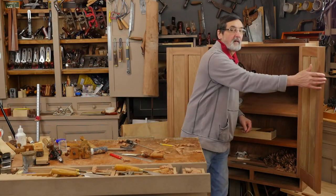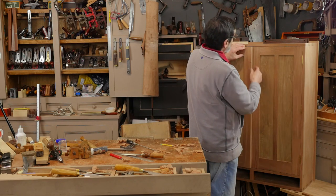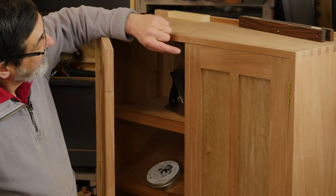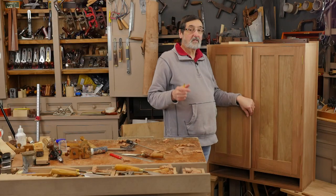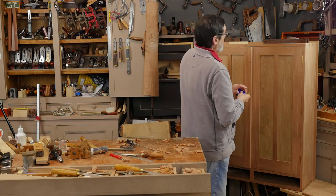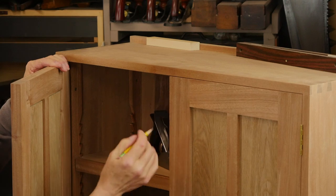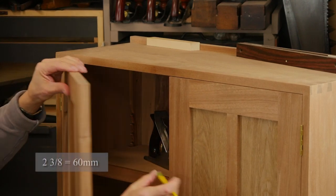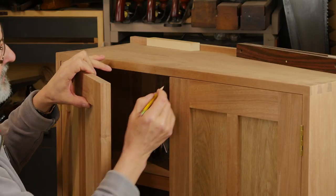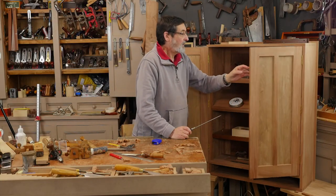I've got the two doors hung and this one overhangs the other by about an eighth of an inch. I think the doors were fifteen and a quarter each. We fitted both, we beveled this edge, but we're going to have to take half of this distance off just to keep the two doors even. If I took all of this off one side that would make this stile two and three-eighths and the other two and a half — that's enough of a discrepancy. So I'm going to take half of this distance off this door. I'll remove the door and plane the edge.